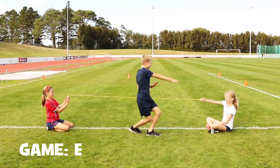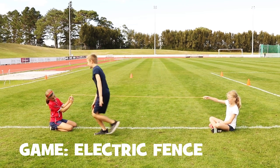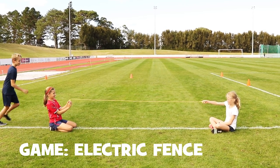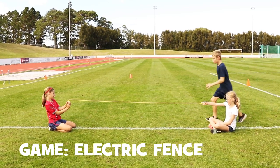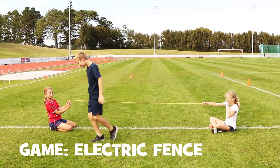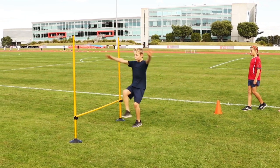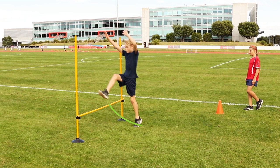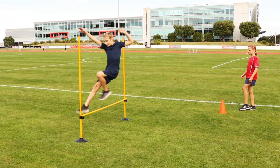This game practices the scissor technique. Here are five cues for the scissor technique: kick legs out in front of you like kicking a ball in a fast scissor action; your knees should be slightly bent; the leg nearest the bar kicks up first; toes point to the sky; high hips; arms drive up together.